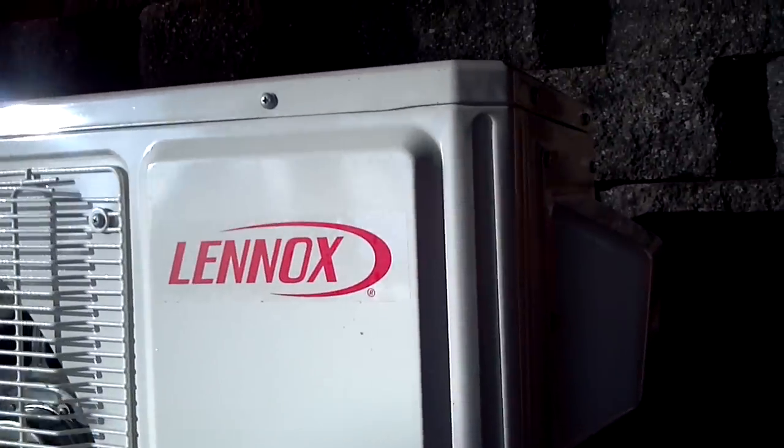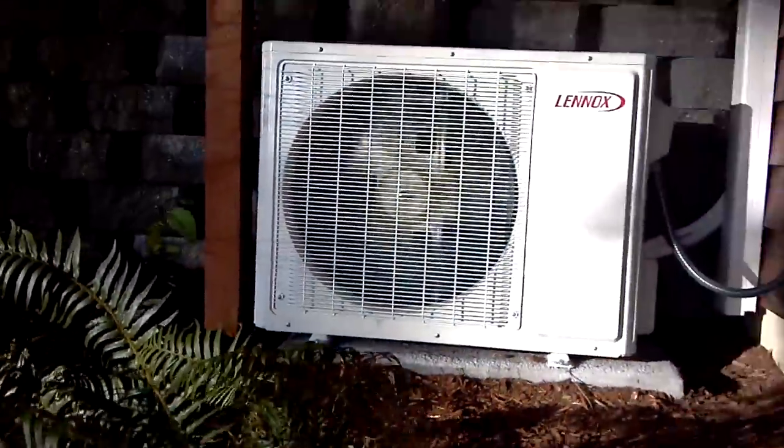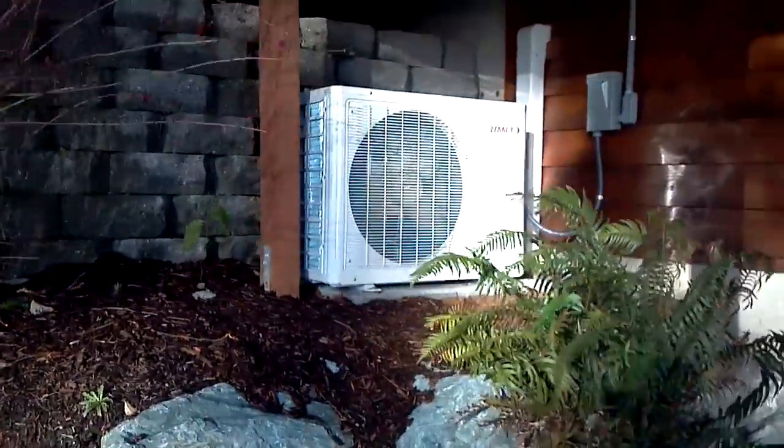Here's the ductless unit. You can't hear the compressor running at all. There's a little bit of fan volume — if anything, the noise is just the sound of the air moving.